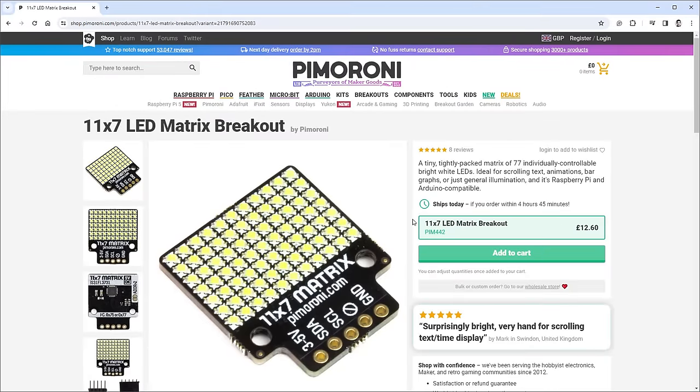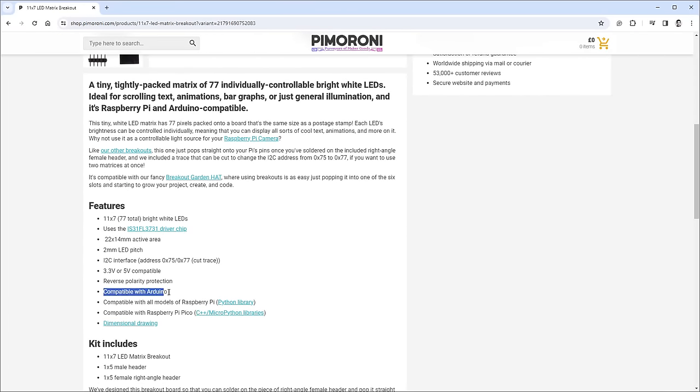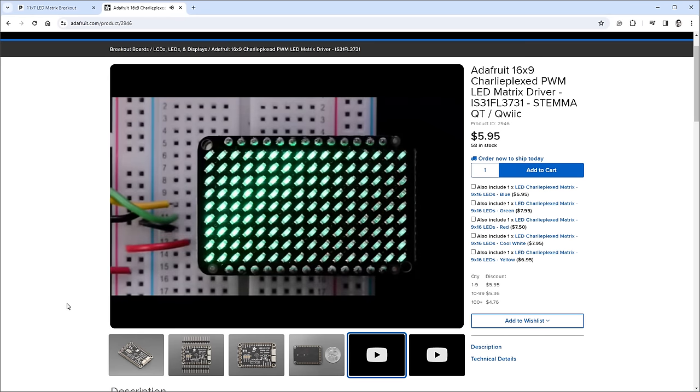Although Pimoroni says you can use this with Arduino, unfortunately they don't provide any code. Thankfully, there is an Arduino library from Adafruit for a different module that uses the same chip, so maybe we can start with the Adafruit module first to see if the library works.